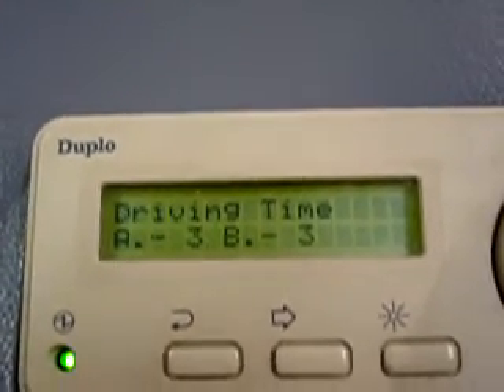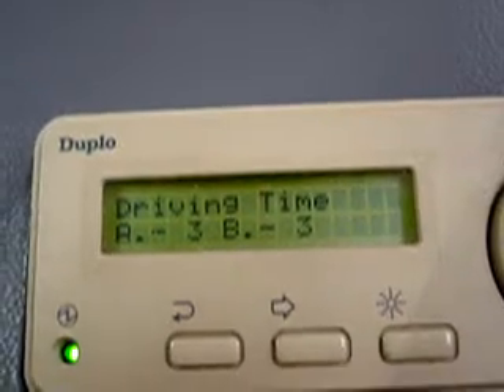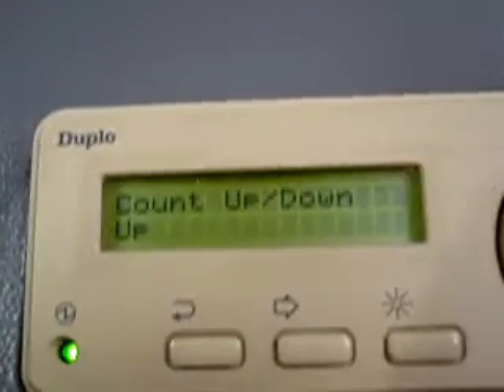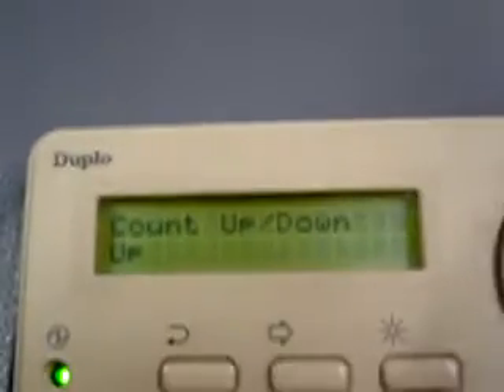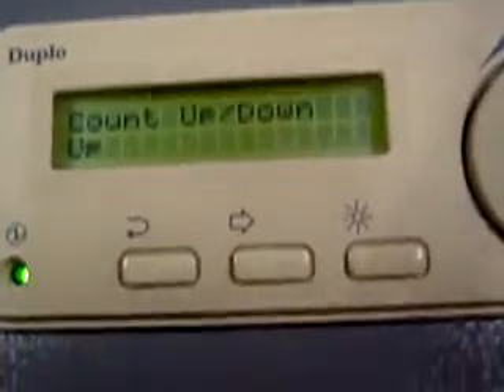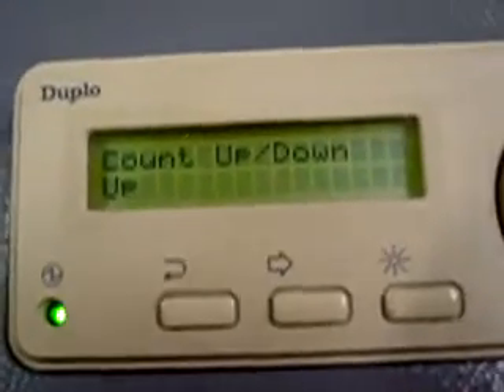Driving time is how long after the set is initiated that the clutches stay on. Count up and down — as it says, it counts up or down. Now if you were doing a hundred, you'd either start at one or you'd start at a hundred. If you started at a hundred, it'd count down to one. If you started at one, you'd count to a hundred.